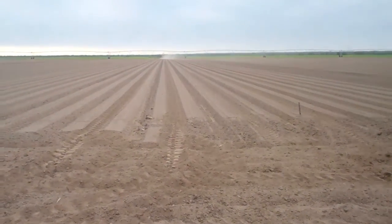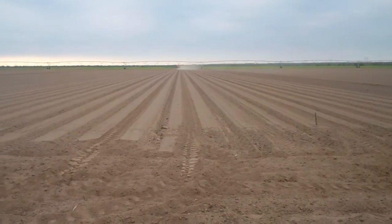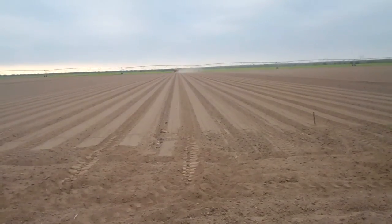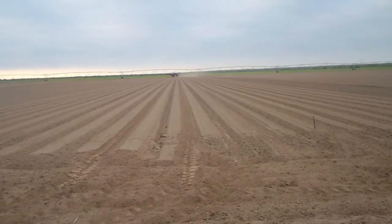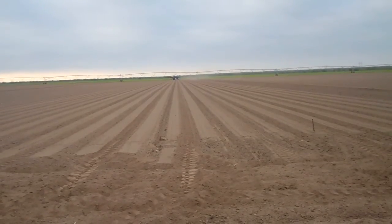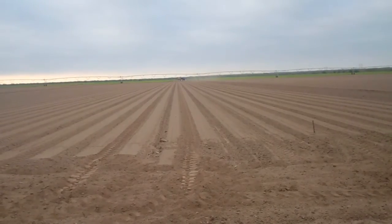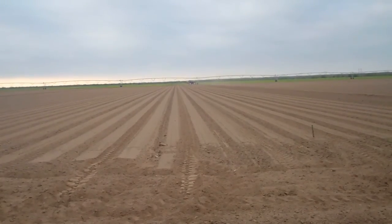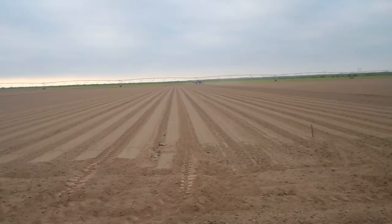After we plant a field, we come back and spray a pre-emergent herbicide called Dacthal. What we're doing is putting a layer of chemical in the soil where the seed will not be affected, but any weeds that try to germinate and come through that barrier will be killed, and it keeps the fields clean. This is an expensive effort.